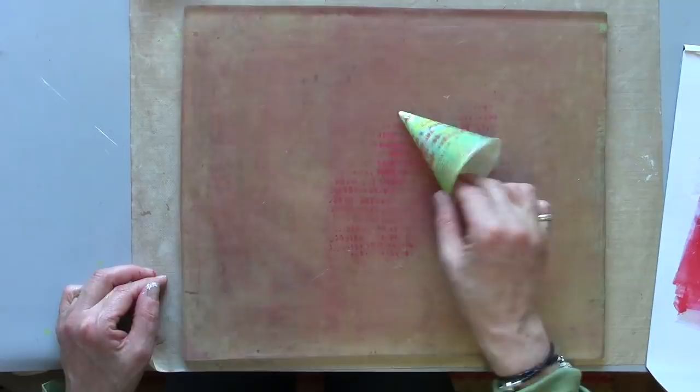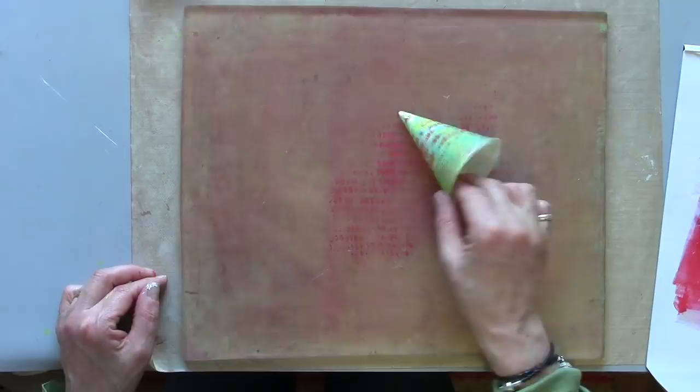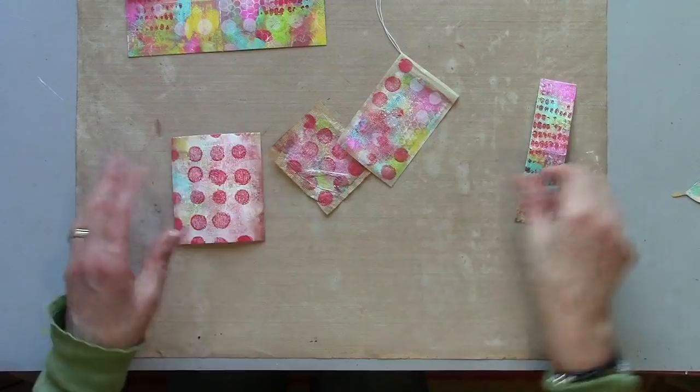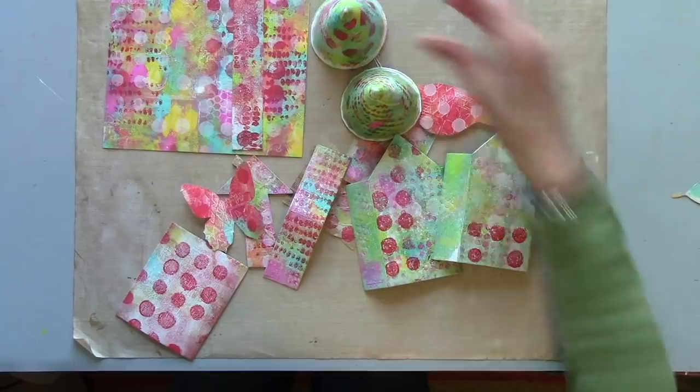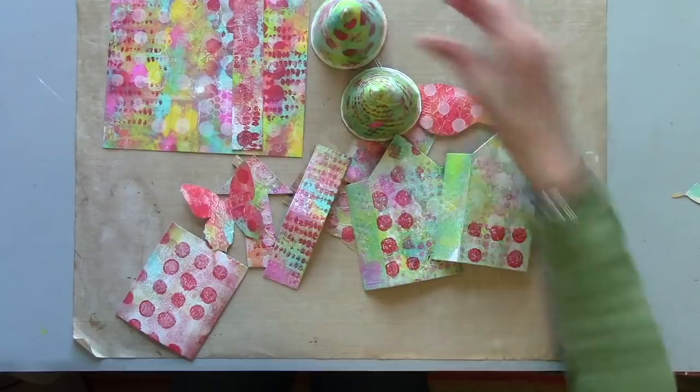I've got a bit of colour on everything now. There's my tea bags, there's my balsa wood, there's the roof of the house. There's still a lot of work to be done on these, but I've got those really bright, colourful layers to start with. If you come and join me in part two, I'll show you how we turn something like this into something like this. See you soon!